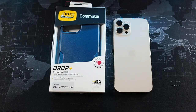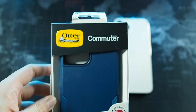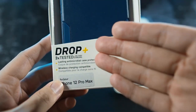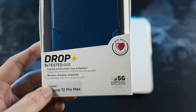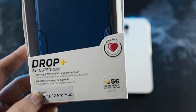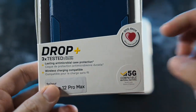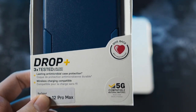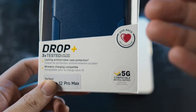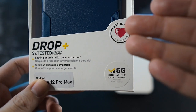They've actually perfected the TPU material so it would not turn sticky even after long use. On the top, we get Autobox branding and the logo, and you can see 'Commuter Series' right here. On the bottom, you can see 'Drop Plus' — so it's also military standard, three times tested. You can see 'lasting antimicrobial case protection,' though as one of my subscribers mentioned, this does not guarantee protection from viruses — so it's just marketing fluff.